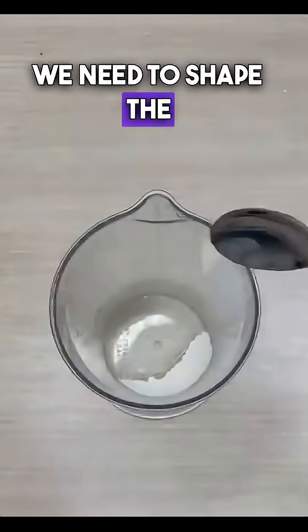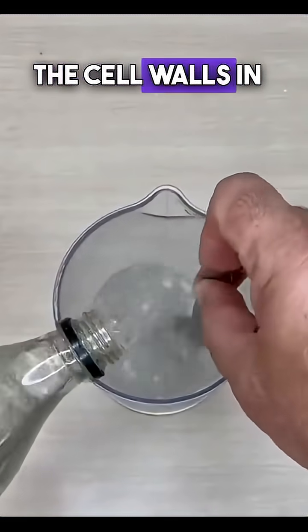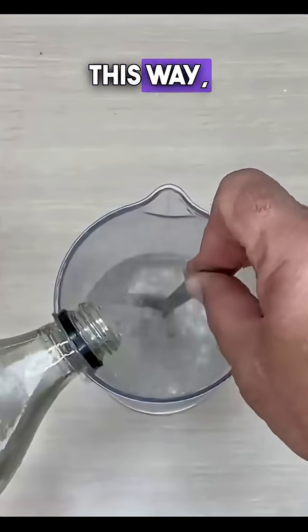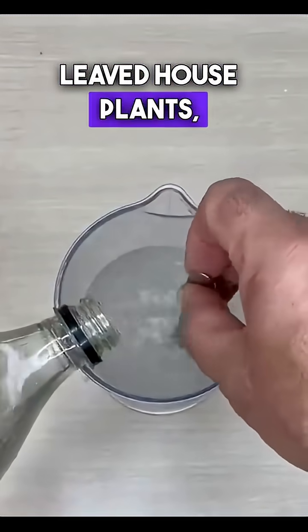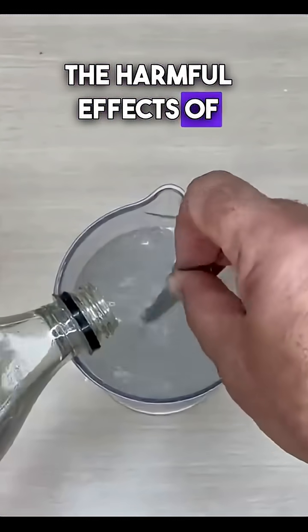We need to shape the soil into a form that it will accept. This mixture strengthens the cell walls in plants. This way, it helps protect green-leaved houseplants, flowering branches or fruit-bearing trees from the harmful effects of toxic compounds.